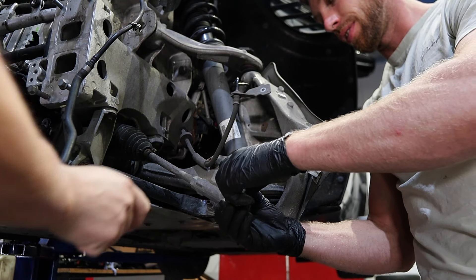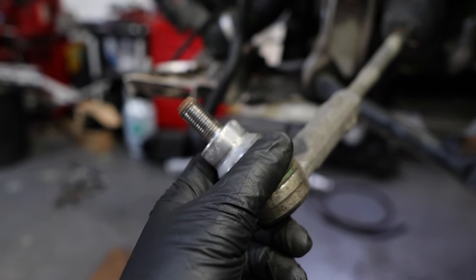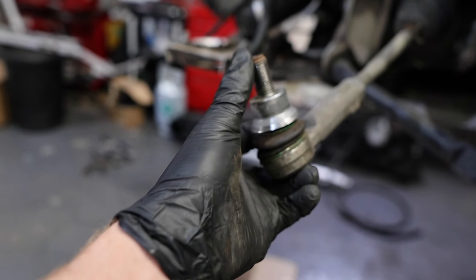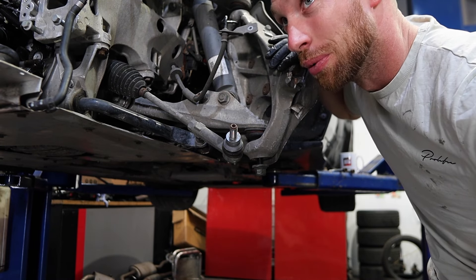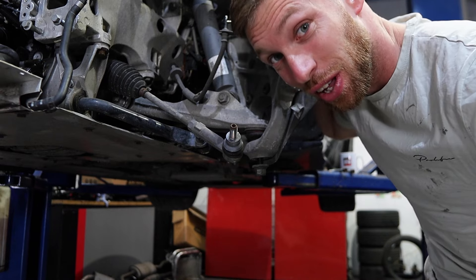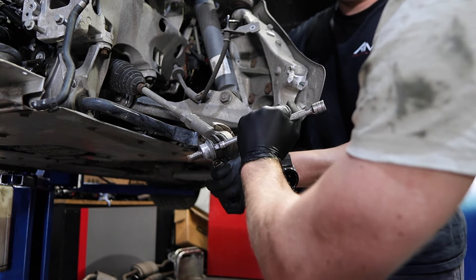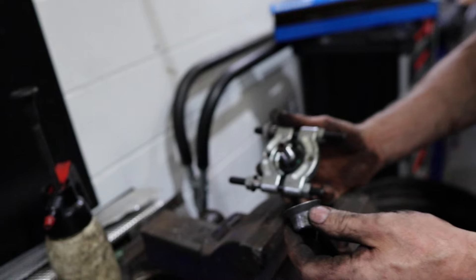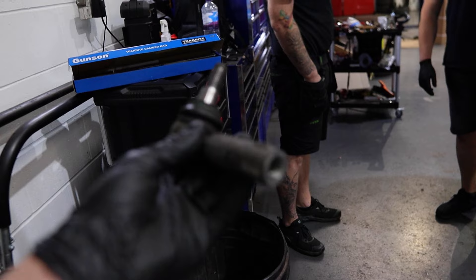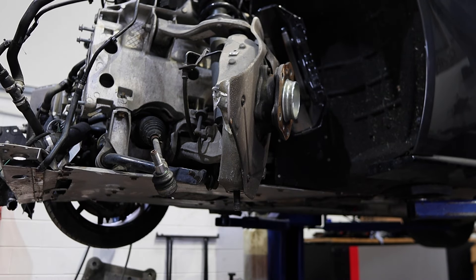That collar's got to come off as well. Now because aluminium is a lot weaker, Ali hubs actually have steel inserts like this - and this should have stayed on the hub. There are three things to use in this situation: first port of call, brute force; if that doesn't work, a blow torch; and if that doesn't work, a grinder. We did try to be sensible and used a proper tool - not quite sure what they are, but it did the job. One Aston Martin hub done.